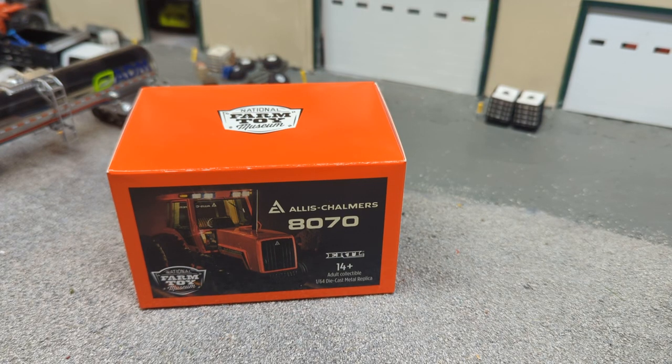Alright gang, Jason here for the Love of Tractors and I'm with a brand new tractor — the Allis Chalmers 8070 from Ertl. This is the National Farm Toy Museum tractor for 2022. 2022 is gone, we are on to 2023.